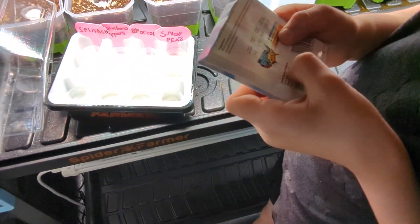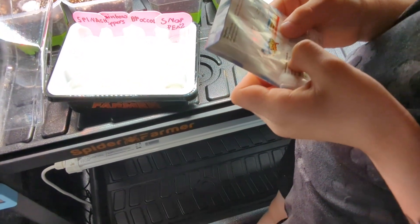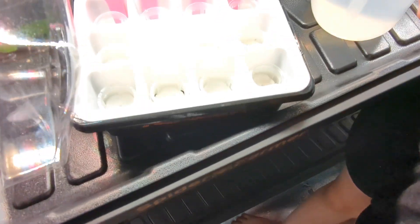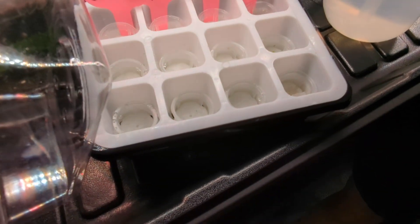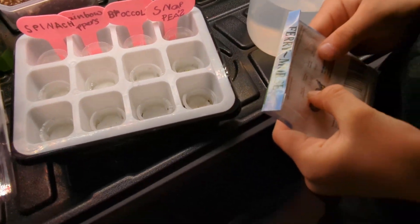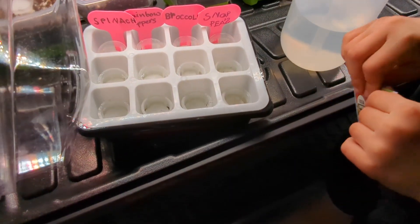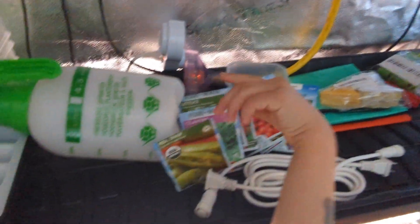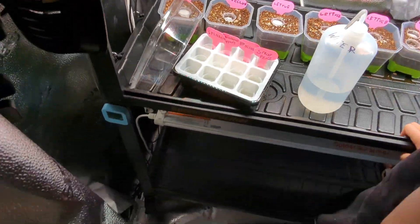I can't wait to get our very first snap pea. The germination window is 8 to 12 days - that's pretty quick. I think we've got about five days in, maybe less. It hasn't been that long. Go ahead and put the dome lid back on.